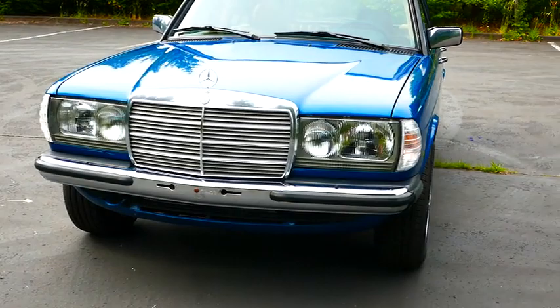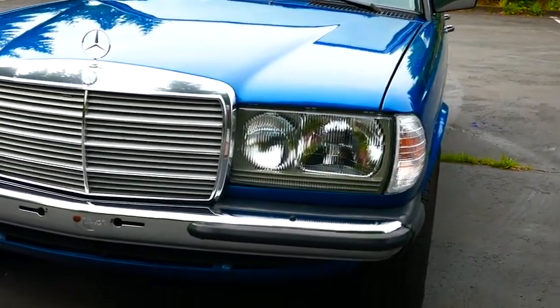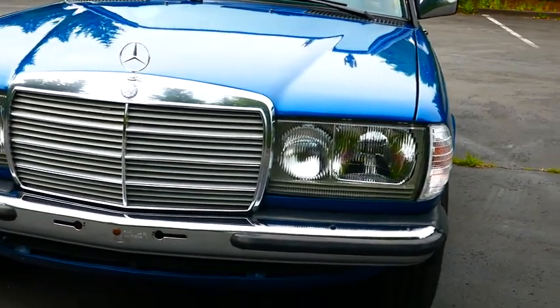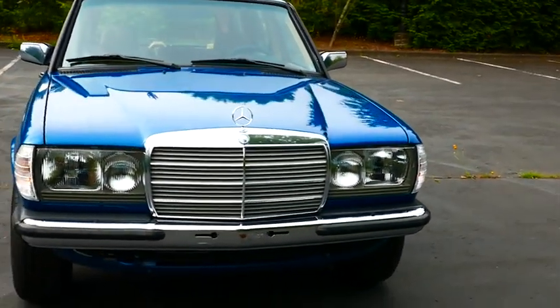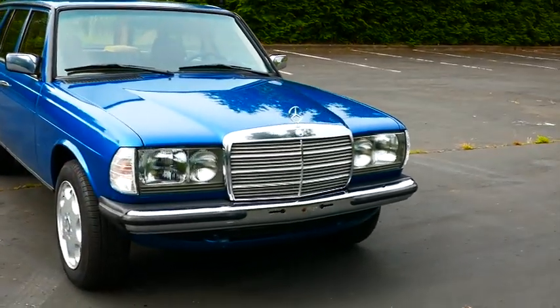The other things that have been done are these Euro style headlights. They're not actual Bosch Euro lights — they're the Depo lights. The Bosch ones were just insanely difficult to get, and when you did get them sometimes they didn't work, so it was really just too difficult to accomplish.